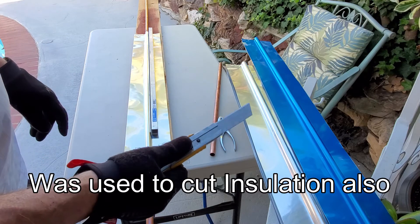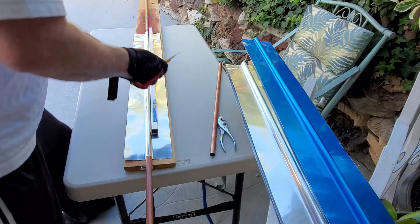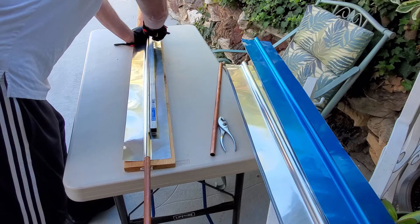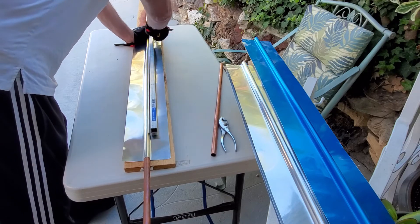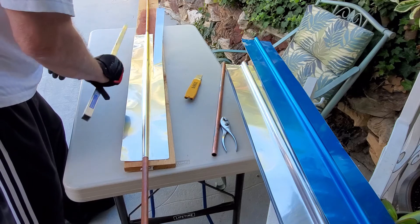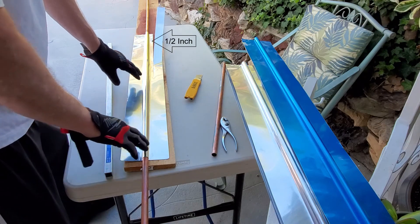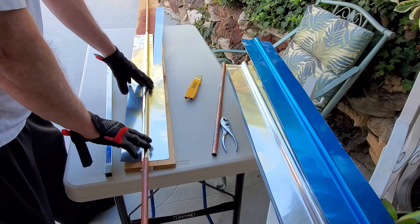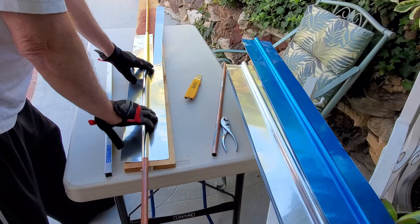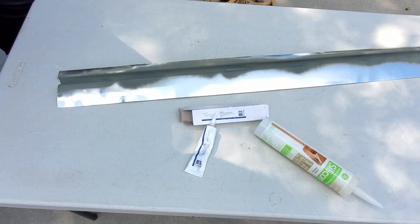It's really soft aluminum — it only takes two or three passes to cut through — and it gives a nice straight edge. When cutting, make sure to place a piece of copper or something inside the tube so it doesn't flatten or get out of shape.